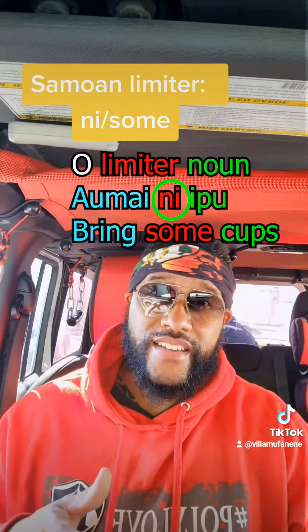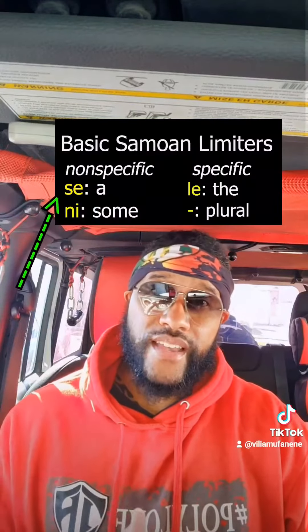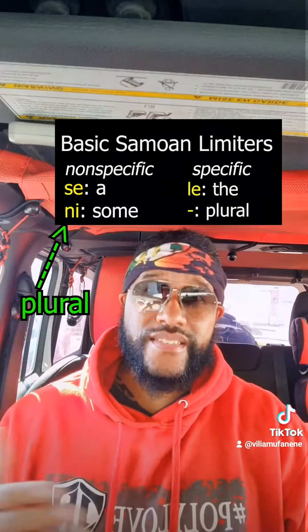That word would be 'ni.' Ni is the word for 'some' and it's the plural version of the word 'se.' Remember 'se'? Se means 'a' in English, but ni is going to mean 'some.'